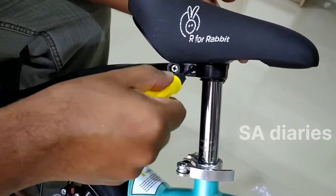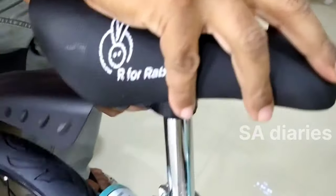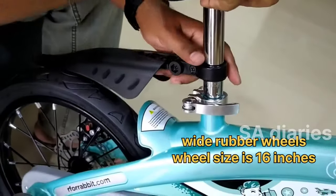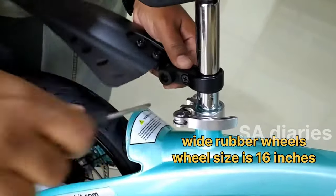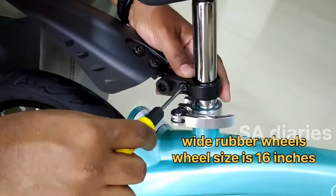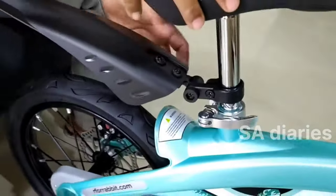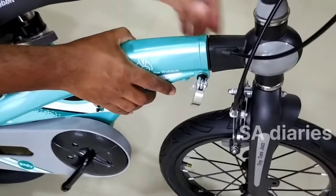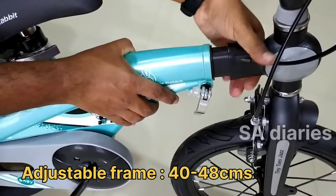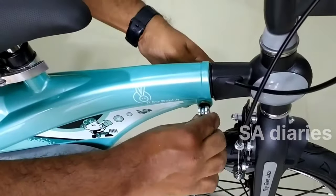You can adjust the height of the back mudguard by loosening the screw. This bicycle has wide wheels which gives good grip and it can be used on rough roads. The main frame of this bicycle is made up of magnesium alloy structure which is light in weight and high in strength. It is corrosion and rust free. The scalable frame structure can be adjusted up to 8 cm as per the kid's height.